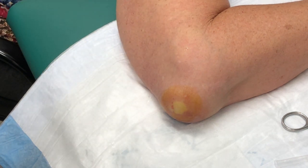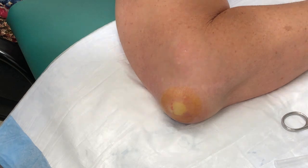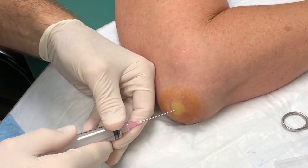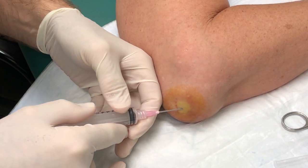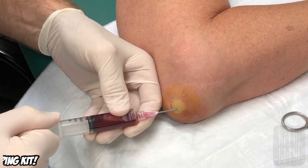Get the flux capacitor ready. You ready? This is an 18-gauge needle going in. Wow. Huge. Can you believe that? Wow, that's a lot.